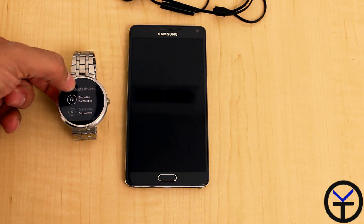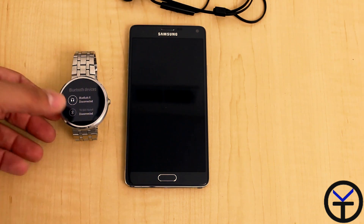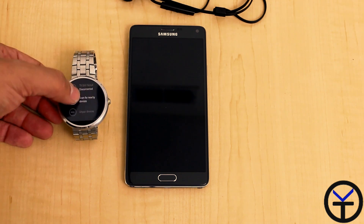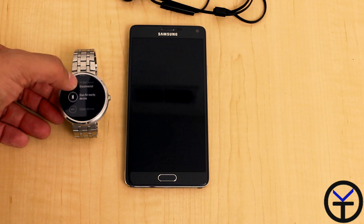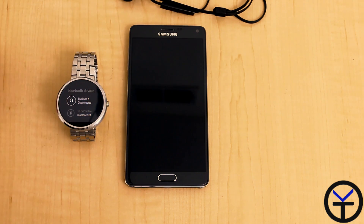You can look over here at the BlueBud X, connect to it, and play — and at this point you're actually disconnected from your phone. It works beautifully. You can also add additional devices; you can go directly into the Note 4 if you want to play it there, scan for nearby devices, and add additional Wi-Fi or Bluetooth devices — though it will only work with Bluetooth.